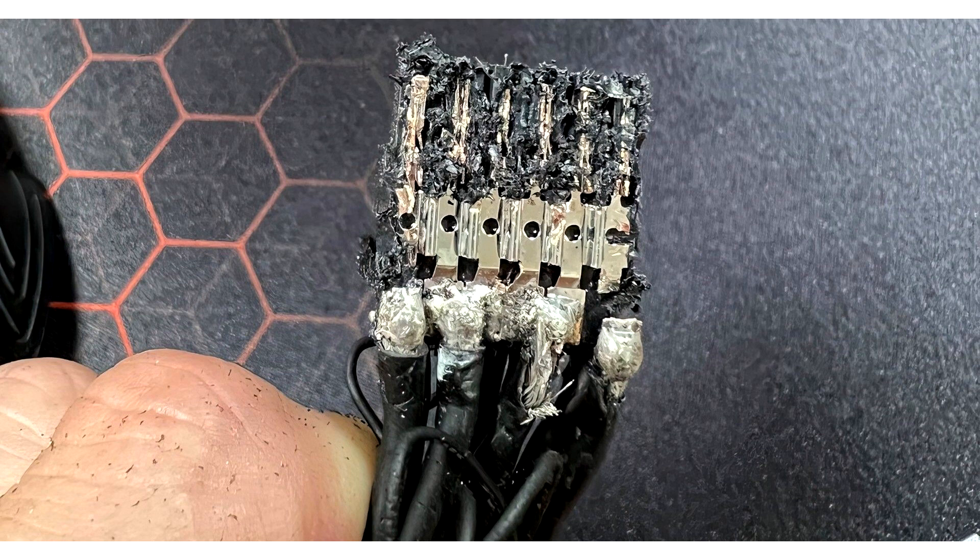If it cannot be replaced, avoid any bends near the 16-pin connector on the NVIDIA 8-pin adapter. You'll probably have to remove the side panel from the case, but it's better to have a non-enclosed PC case than a damaged $1,600 GPU.